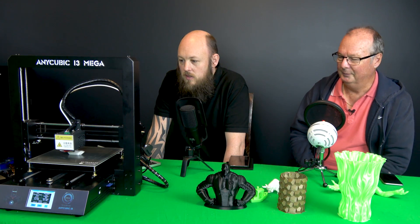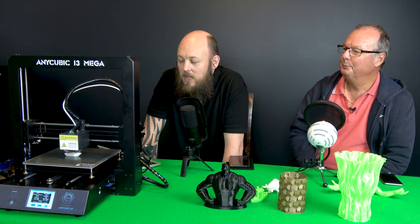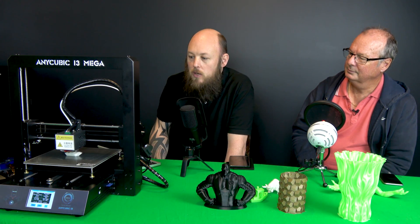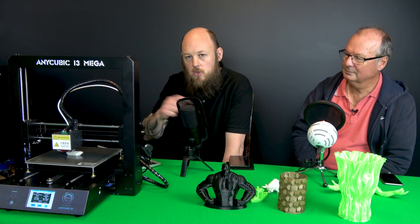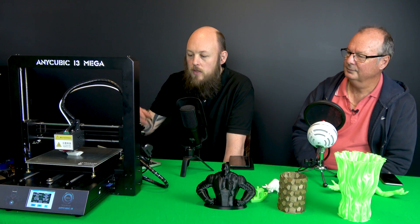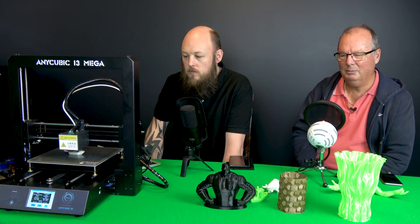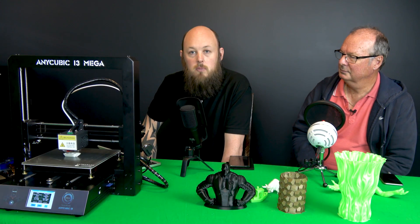It doesn't have auto bed leveling, but as we've said in previous videos, we're not fans of auto leveling. The most talked-about topic on our channel is trouble with sensor probes and bed leveling. Getting your bed level manually from the start is the only way to go if you want a good print. There's a link in the description to a previous video on how to level your bed — it's dead simple. This printer has nice big brass screws underneath so it's a five-minute job.